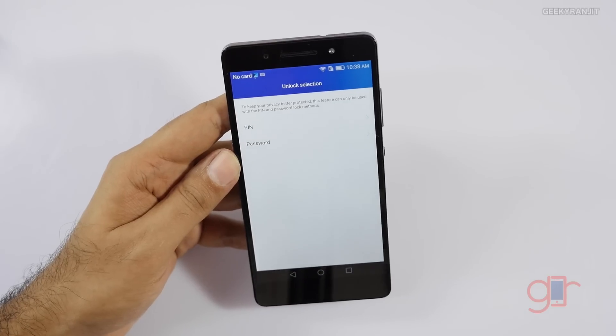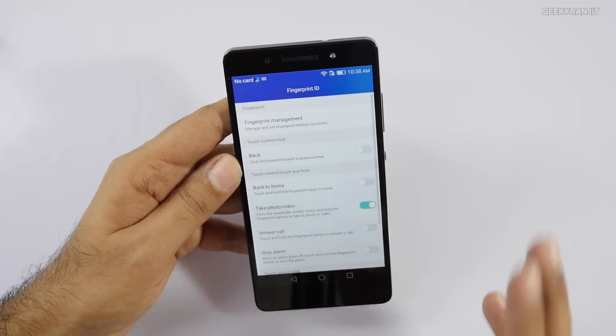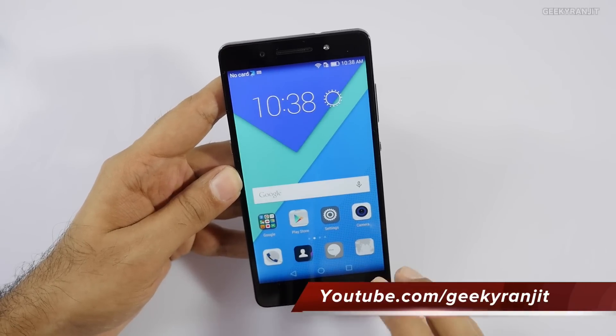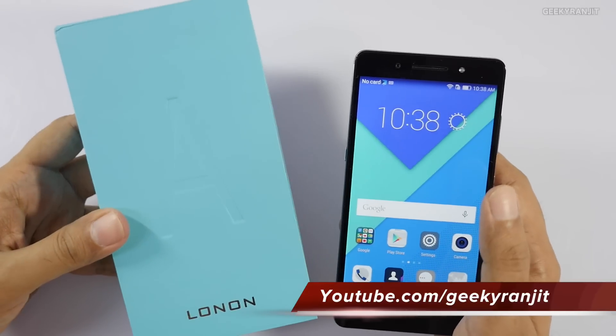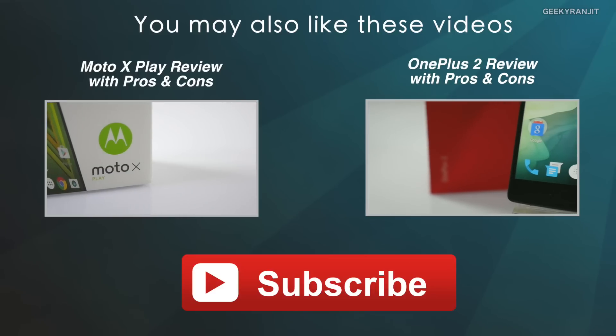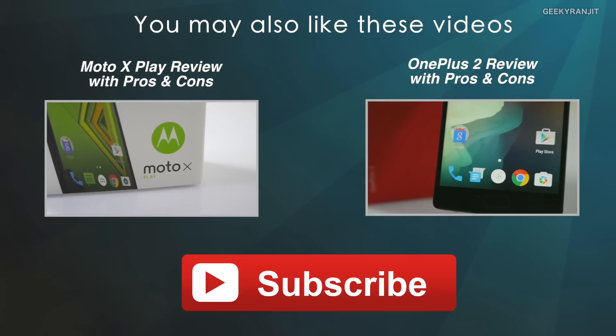In my full review I will test out all these features and let you know how the performance is. If you have any specific questions about the Honor 7, post them in the YouTube comments and I'll try to include them in the review. If you're not subscribed to my channel, hit the subscribe button. Thanks for watching — this is Ranjit, and I hope to see you in my next video.